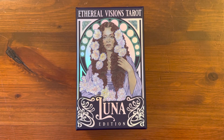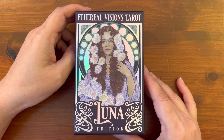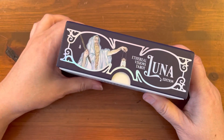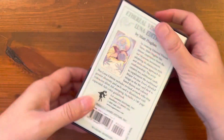Hi everyone, it's Anne. Today we're going to take a look at a newly released deck. It's been out since early January 2023. We are in mid-February 2023, so it's been out about a month, maybe a month and a half. It's called Ethereal Visions Tarot. This is the Luna edition and it's published by US Games. Shout out to US Games for sending this to me to review.